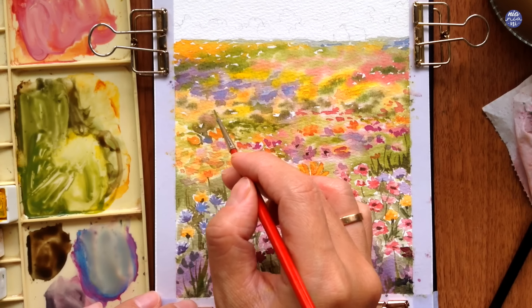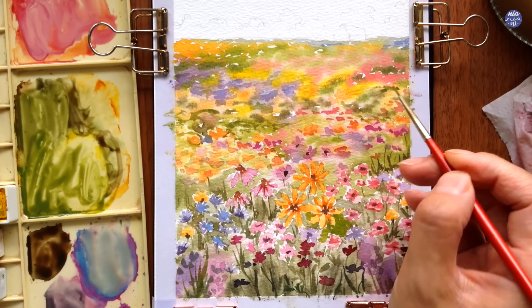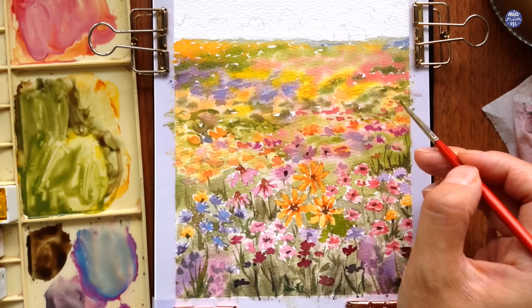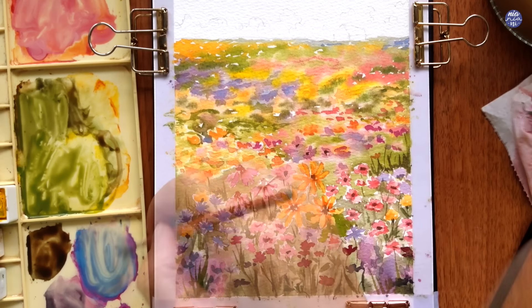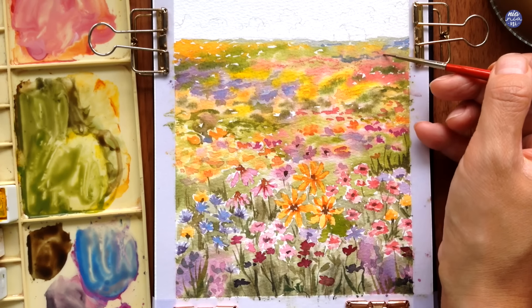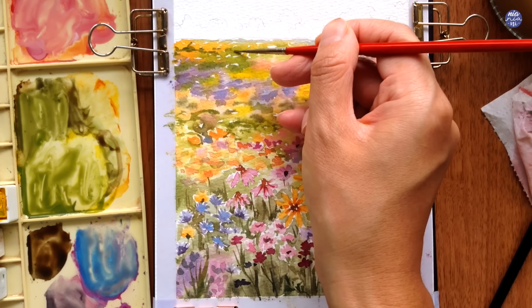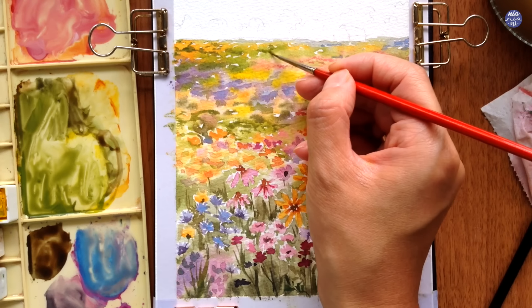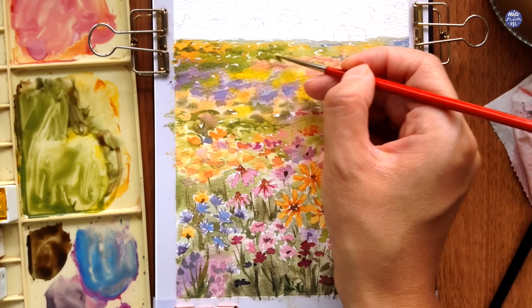I also switched to my small size zero brush here so the strokes can be a little more fine and detailed. Since the base colors at the back are fairly light, you can go over those areas again with a different hue. Just make sure not to pile more than two hues together or else you'll create a really muddy color. As an example, to make it a little more detailed I'm putting on more green even if it's on top of the oranges.